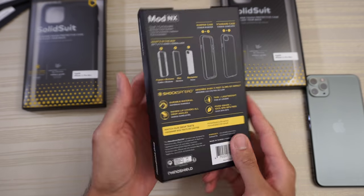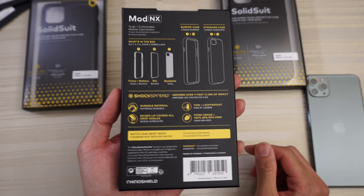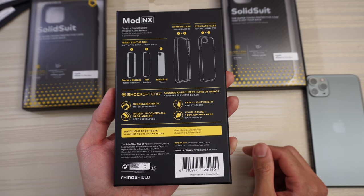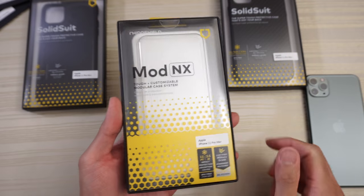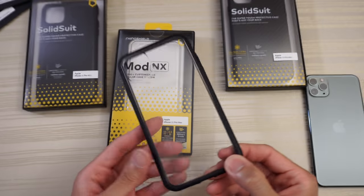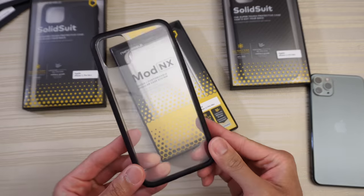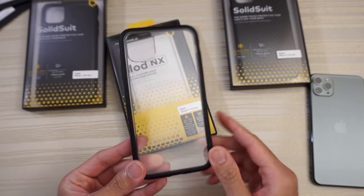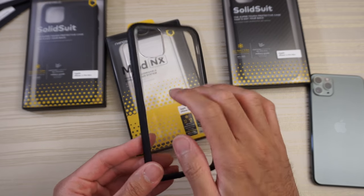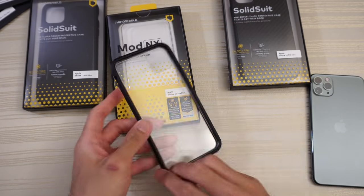On the side it says Rhino Shield, same thing on the other side, and on the back — pause the video if you want to read that. Now you might be wondering where's the case — that's because I've been using this case for a couple of days already. The cool thing about this case is that it's modular. You can have it two ways: just a bumper with no clear plastic back, or with a clear plastic back — we'll check out both.